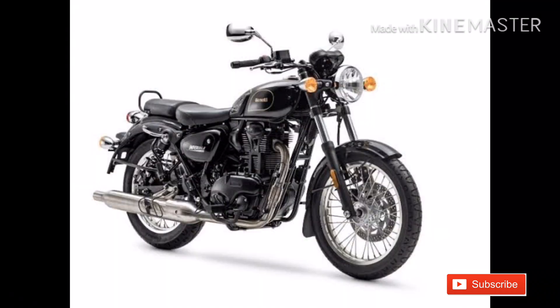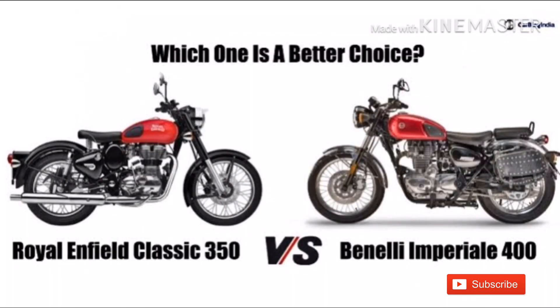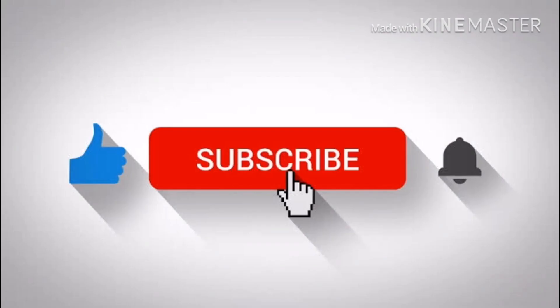The price range is around 2 lakh. Please like, share, and subscribe to our channel.